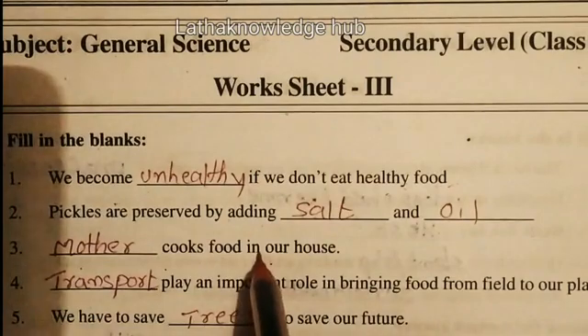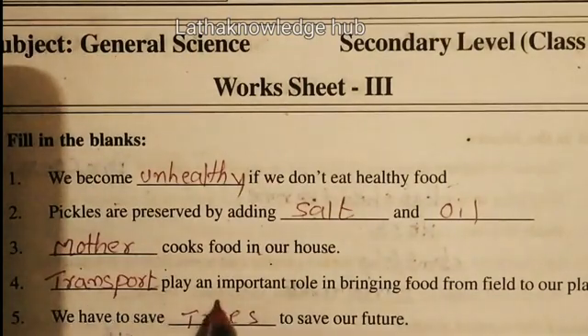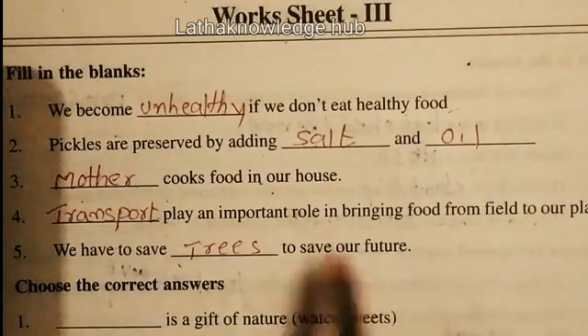Mother cooks food in our house. Farmers play an important role in bringing food from the field to our place. We have to save trees to save our future.